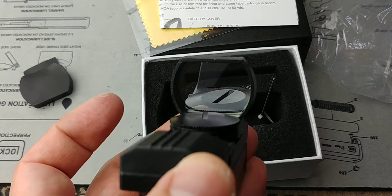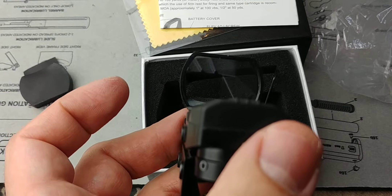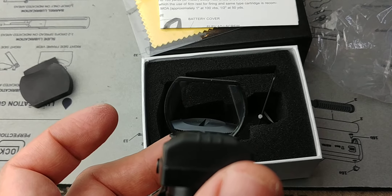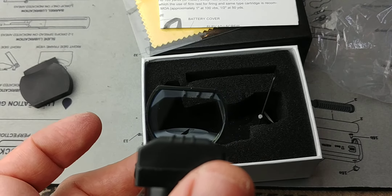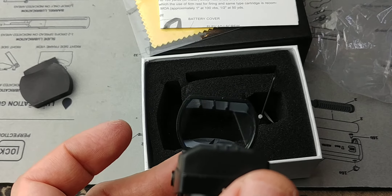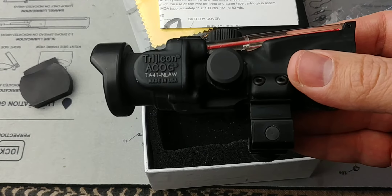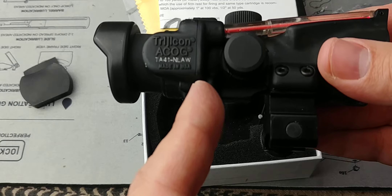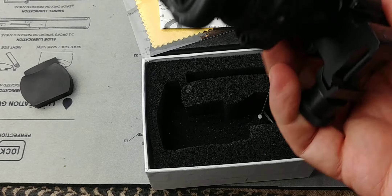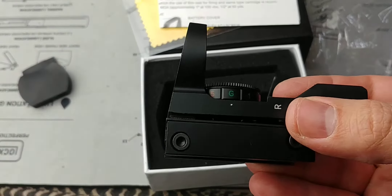A lot of people will say, oh, that sucks — it doesn't compare to my Aimpoint. Of course it doesn't compare to my Aimpoint, which costs 700 bucks. I have an Aimpoint mounted on my M4 and it's a great optic. Same thing with an ACOG — those cost a thousand dollars, which is fantastic and bulletproof with lots of features, but this is something within the budget of a lot of people.